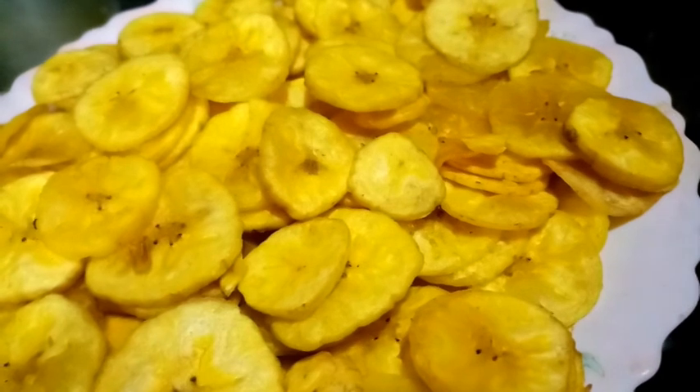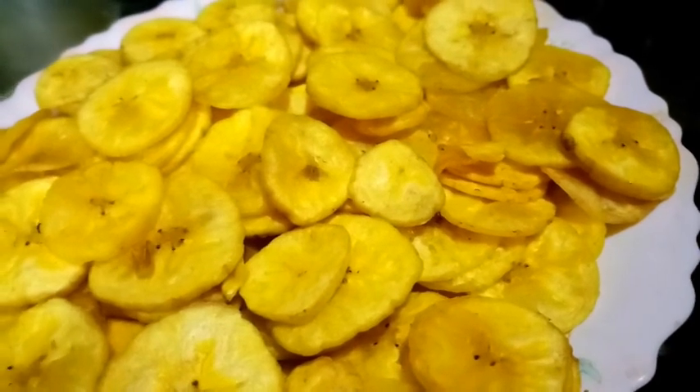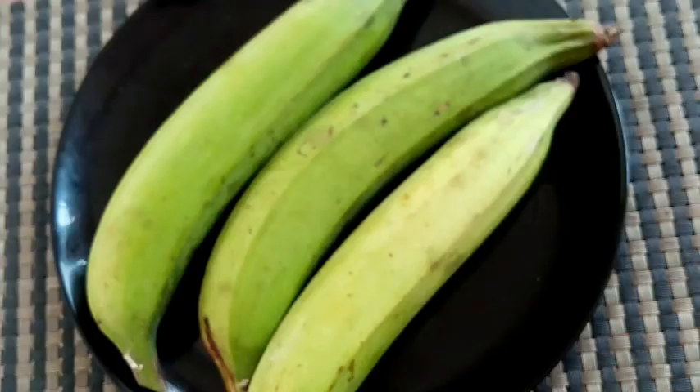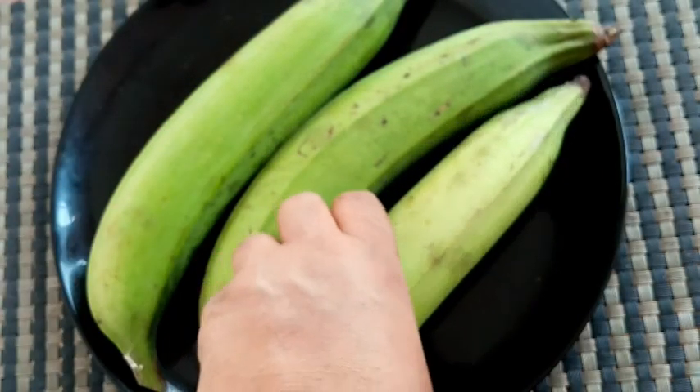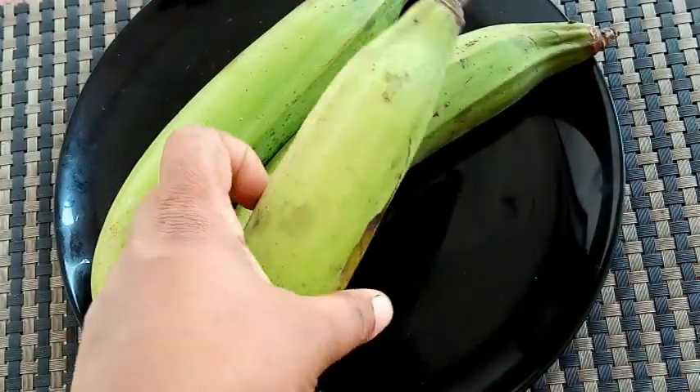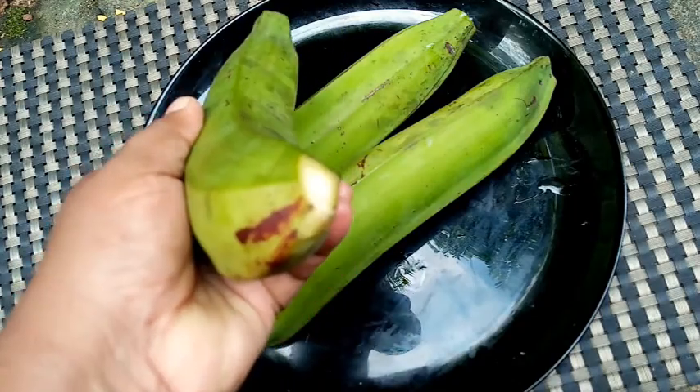I am ready to go with the banana chips. I will be ready to go with the banana chips and try it.